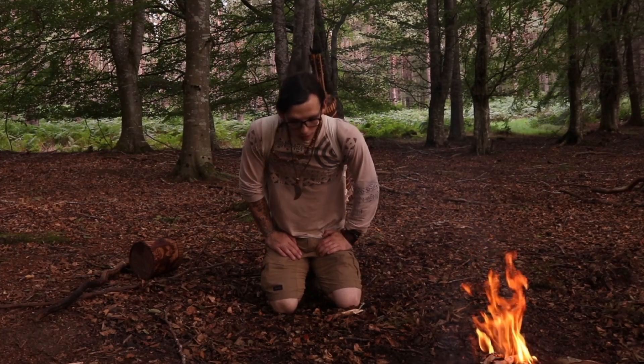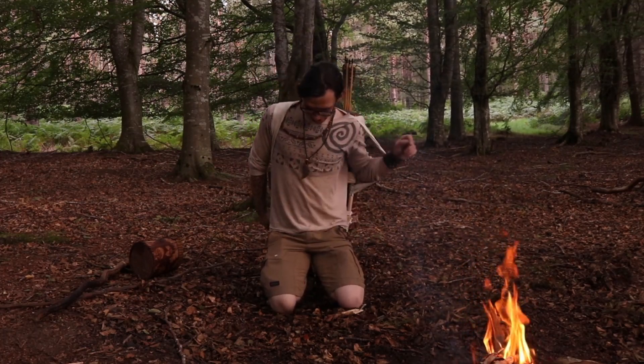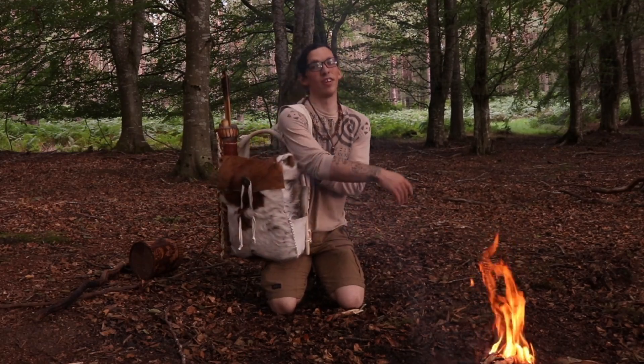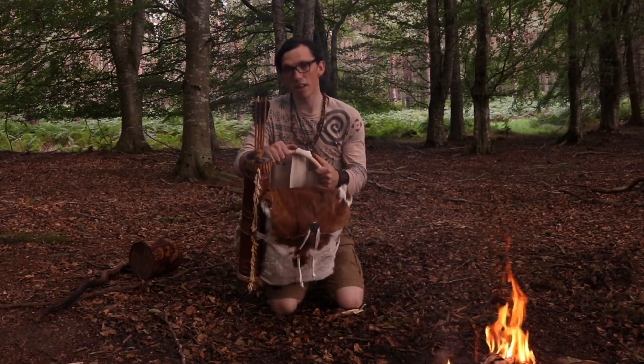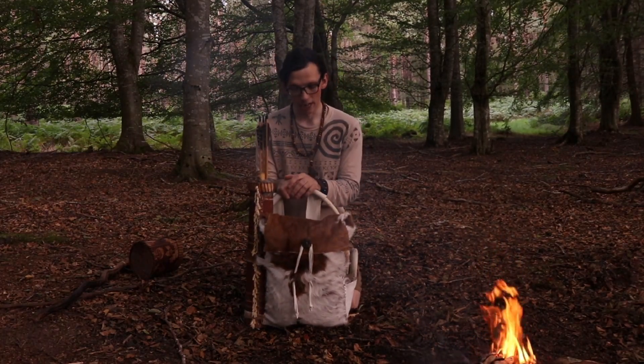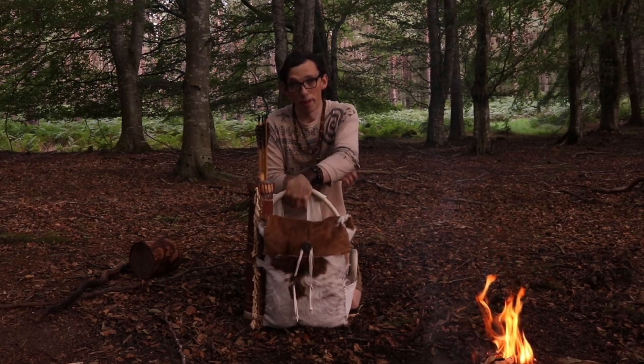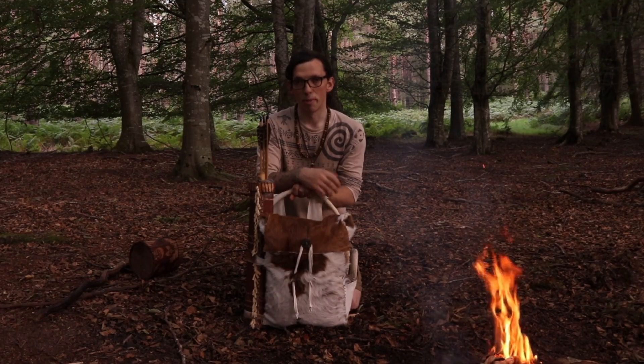Okay folks, so fire's lit. I've got my pack on. I figured I would give you guys a quick rundown on the pack itself. I'll try and intersperse all this talking with footage of the actual thing up close. I don't know how well you guys can see from there, but I'll try and snip in footage.